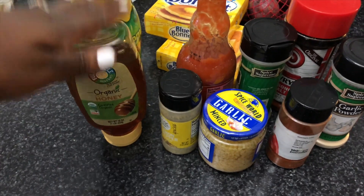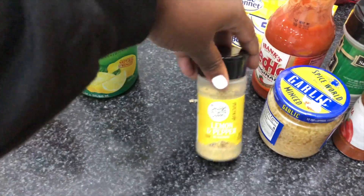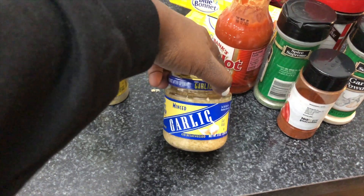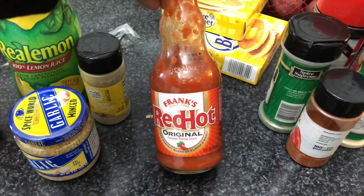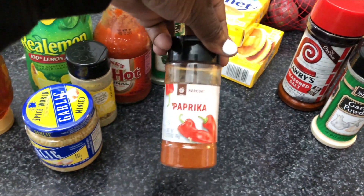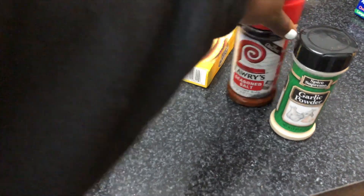These are all the products you need for this recipe. I have my honey — it does not have to be organic. I have some Real Lemon 100% lemon juice, some lemon pepper seasoning, minced garlic — what is a seafood boil without minced garlic? — some Frank's RedHot hot sauce, and some parsley flakes.